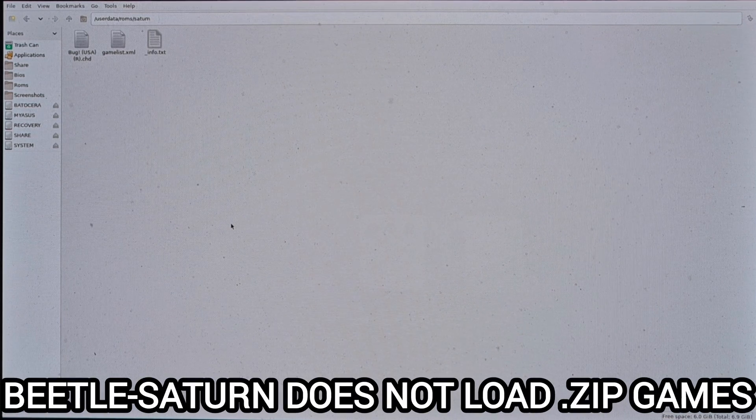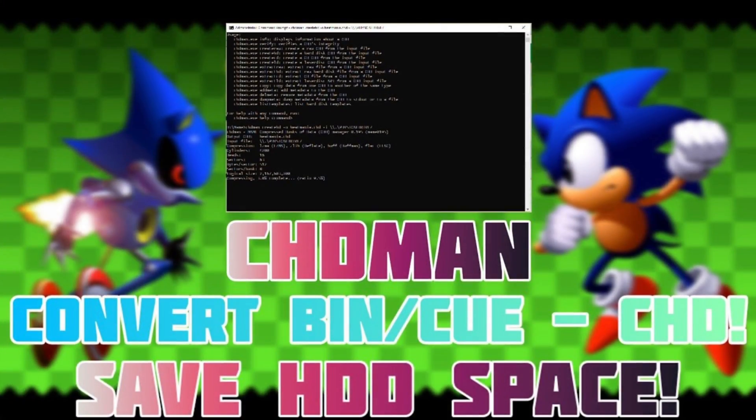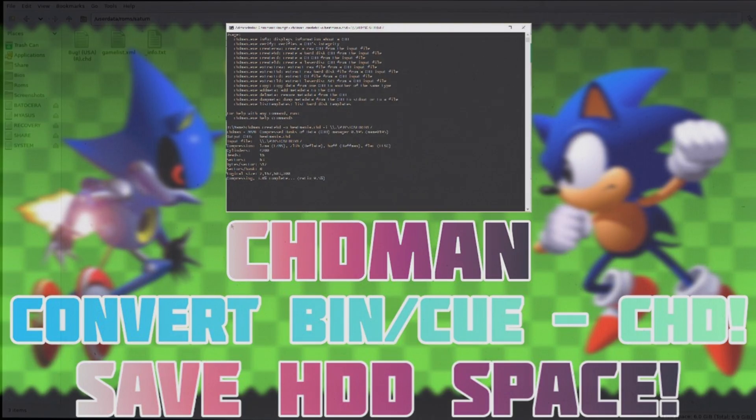Next, you're going to need some games. Go to the ROMs folder on the left-hand side and navigate down to the Saturn folder. Batocera will accept pretty much any file extension for Saturn — .bin, .cue, .chd, .zip — however, one particular core won't accept .zip. If you're not sure what .chd is, it converts your .bin/.cue files into .chd, which saves space. I did a setup guide on that conversion, so check that one out.